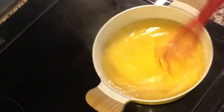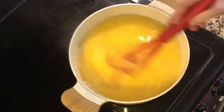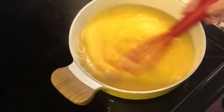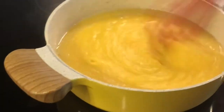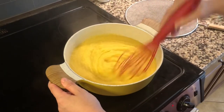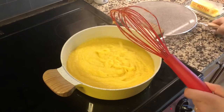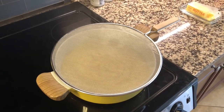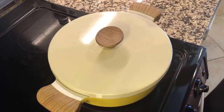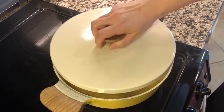Use caution, since the mixture at this stage bubbles up and splatters hot polenta around. To avoid splatters of hot polenta, I use a greased splatter screen. If you don't have a splatter screen, feel free to use the pot lid.